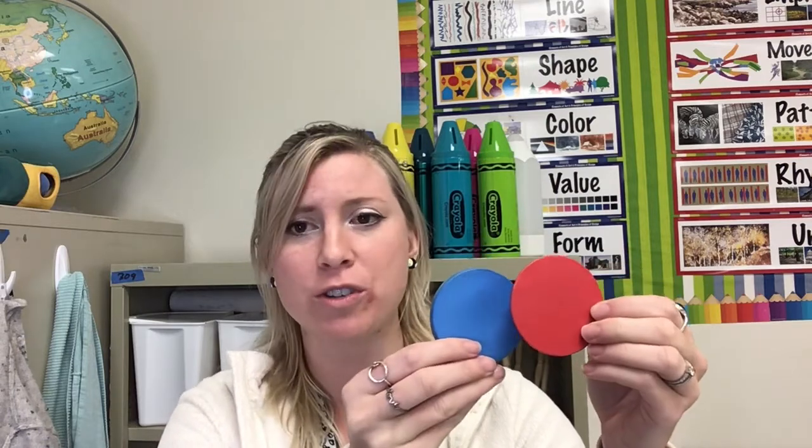I have these two circles — a blue circle and a red circle — and you can see that they are overlapping. If I were to take this red circle and place it on top of the blue circle, you wouldn't be able to see that blue circle anymore, and that wouldn't be overlapping — that would be covering that circle.